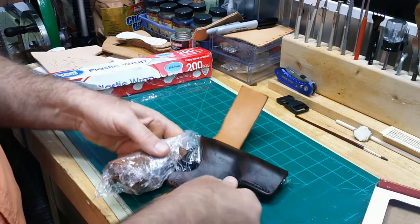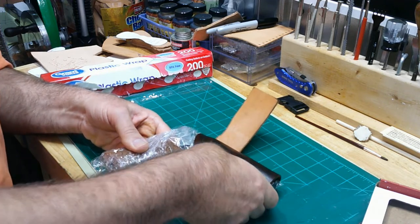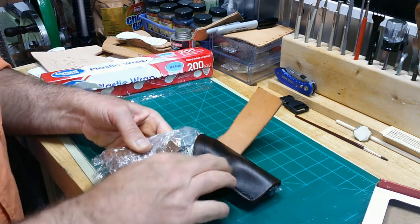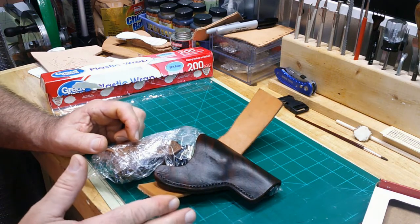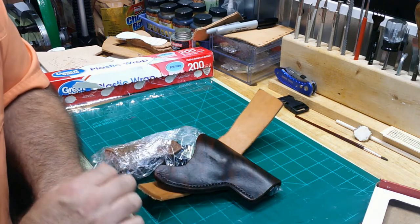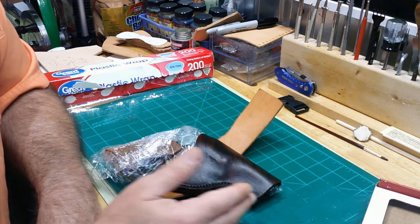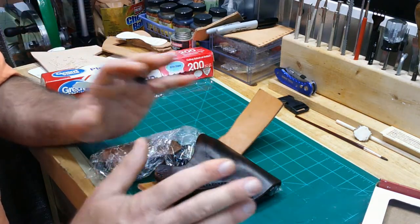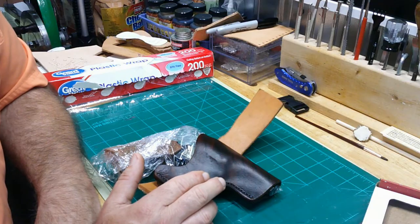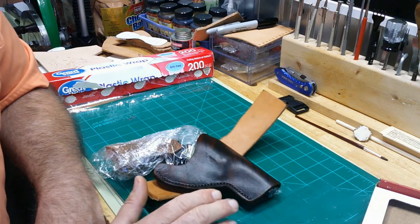We can put the revolver back in and make sure all of our forming is still good. This will stay pliable for a while. I normally let it dry with the gun in it for approximately two hours, then take it out and hang it from a peg on a pegboard — no weight on it — and let it dry overnight. Then I can go ahead and put my finish, my sheen, my protectant on it, and then it's finished.